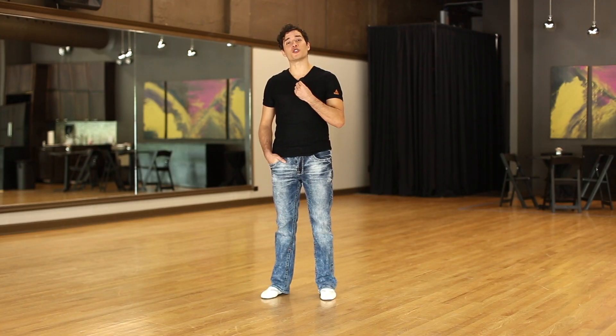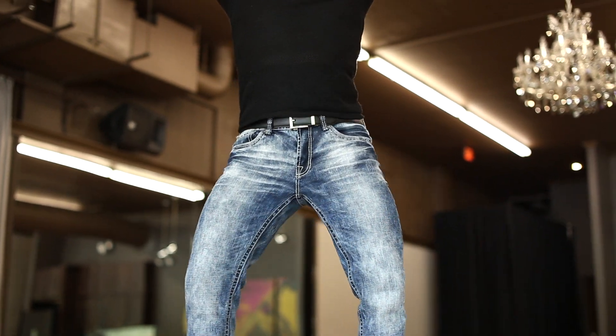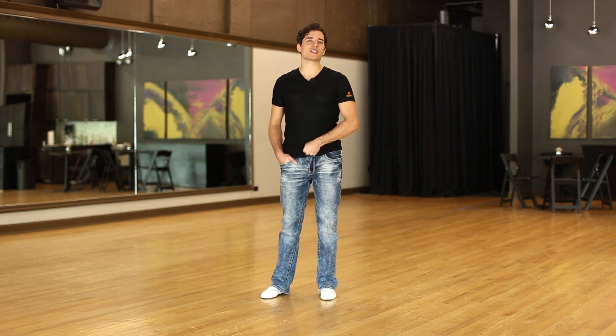We're going to do that by looking at our balance. So what I'd like you to do is focus on your pelvic girdle — that's the place where your spine is going to meet your hips. And from that lower center, we're just going to focus on the left and right movement.